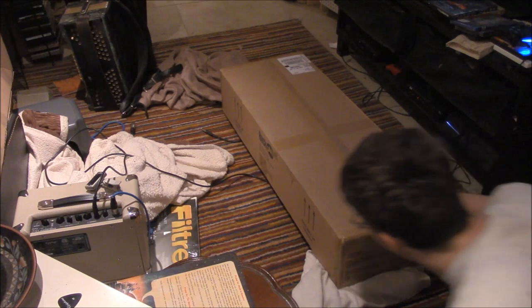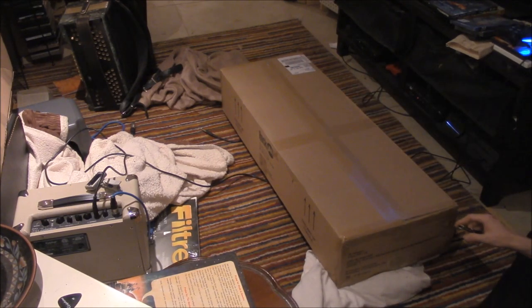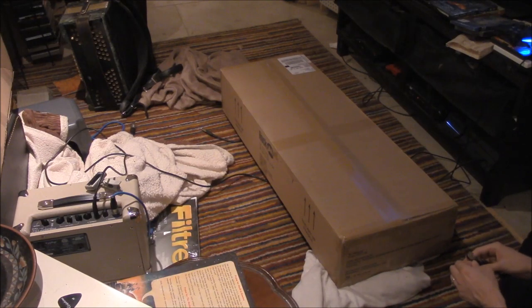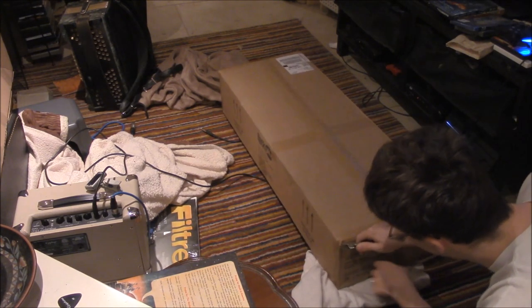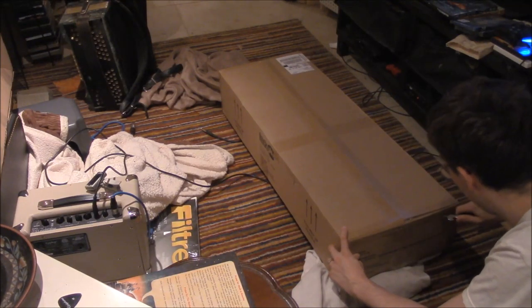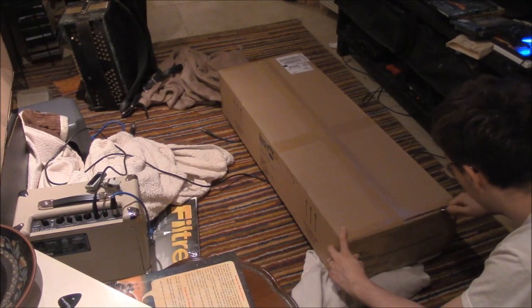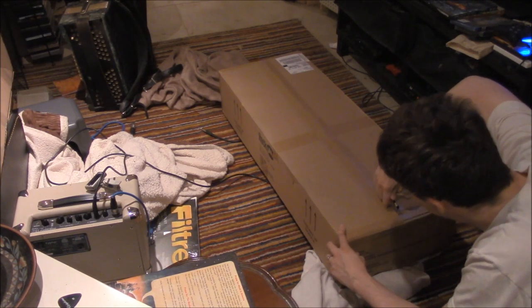So what I'm expecting when I open this box is a super rock electric black rock guitar. And they said it even comes with the little amplifier, which is a little bit of a treat. So I'm going to use this special tool — it's a wine opener — to open up this box because it's sealed.